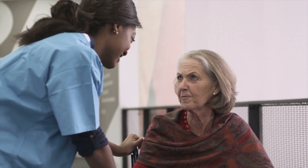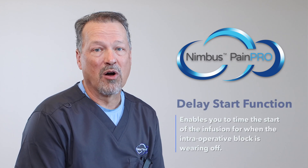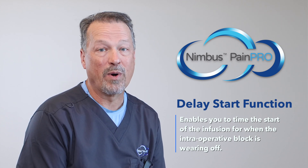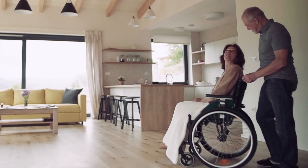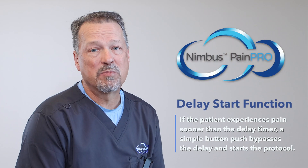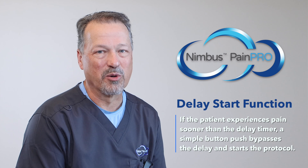When you're sending your patients home with block catheters and pumps from your ambulatory surgery center, why are you starting your pump infusion while the intraoperative block is still present? The Nimbus PainPro offers a delay start function with all protocols so that you time the start of the infusion for when the intraoperative block is wearing off hours after they get home. This function alone can give you hours of extra post-op analgesia on the back end, and you avoid the patient needing to remember to unclamp the elastomeric pump hours after they get home. If the patient experiences pain sooner than the delay timer, a simple button push bypasses the delay and starts their protocol.